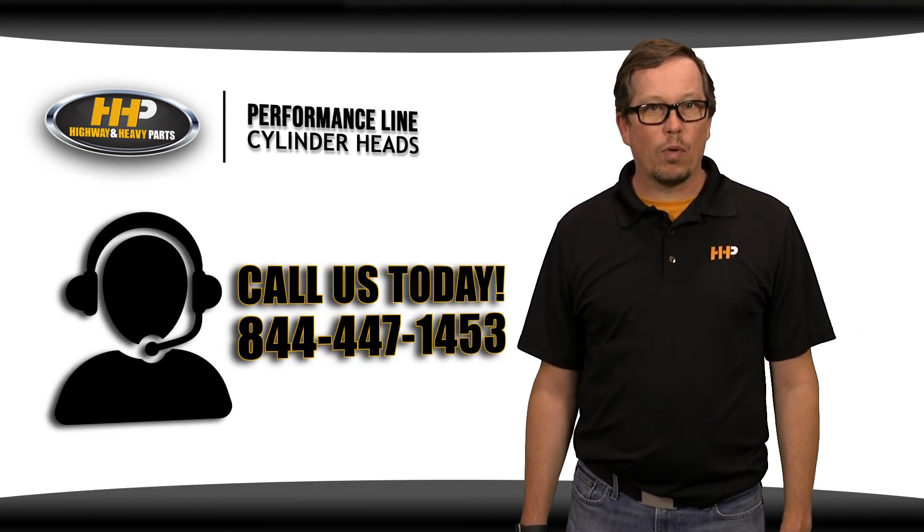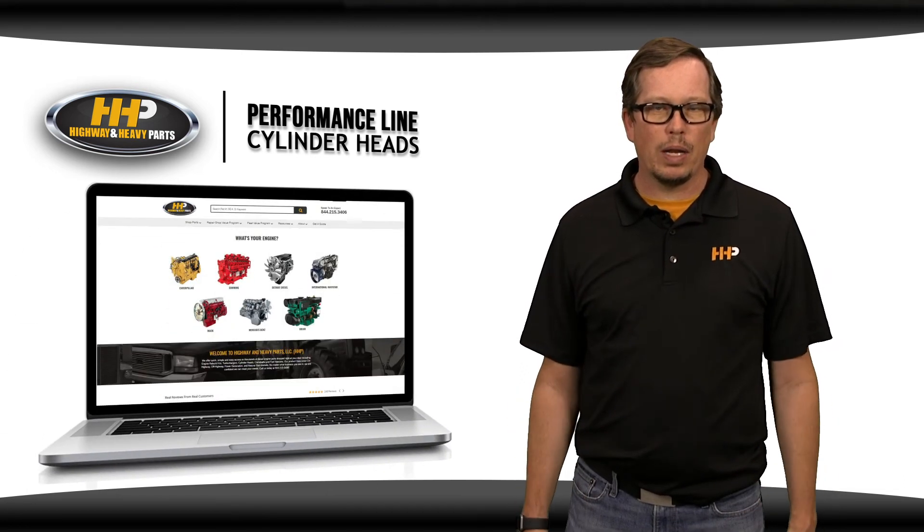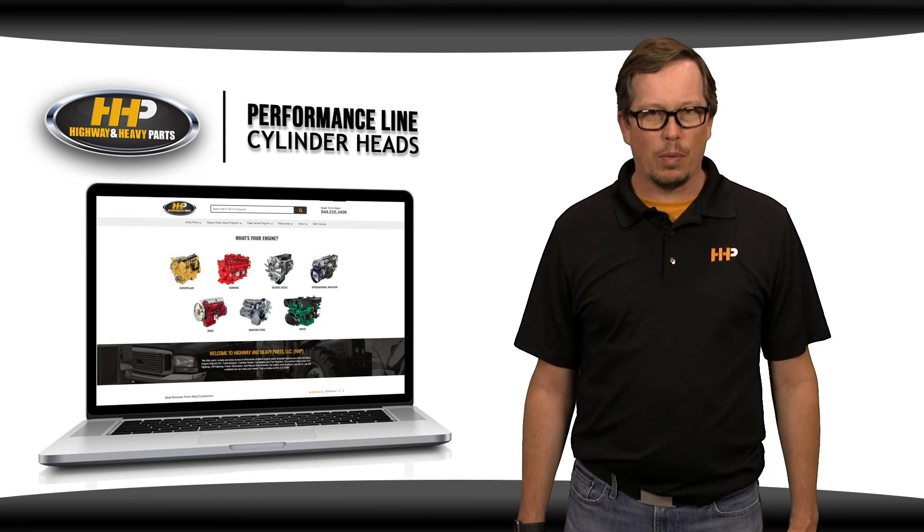Call us at 844-447-1453 or chat with us on the web at highwayandheavyparts.com. From diagnosis through delivery, we're Highway and Heavy Parts.